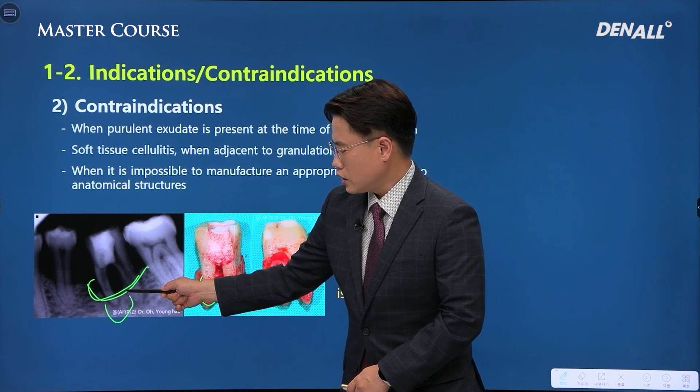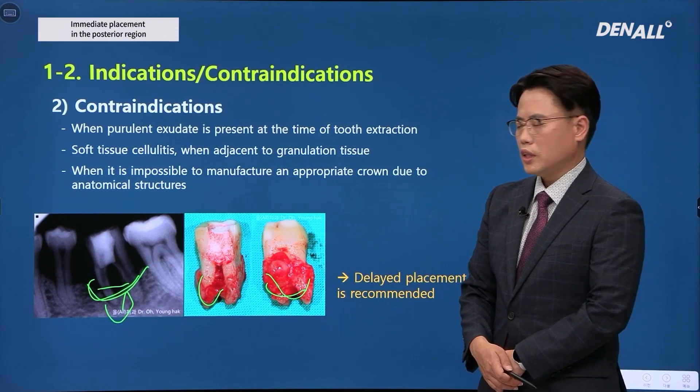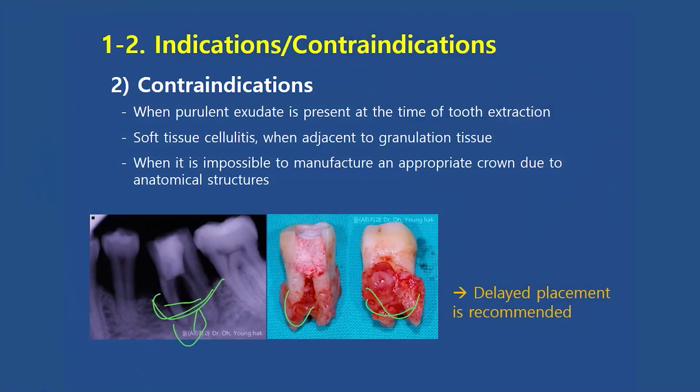Even if I can get primary stability from below, in this case I would delay the placement. Rather than waiting fully for about 6 months, I would take a CT image at a midpoint and evaluate bone quality to make sure that the treatment period does not become too elongated.